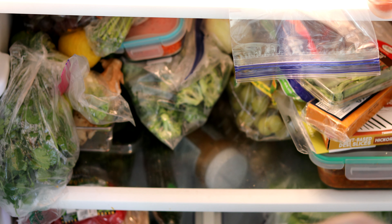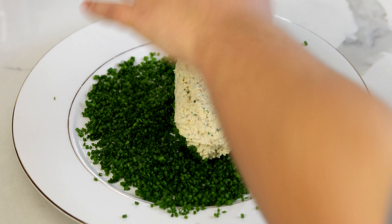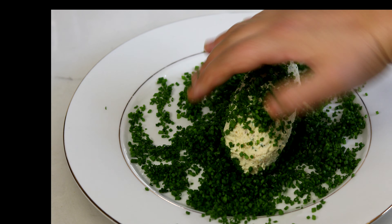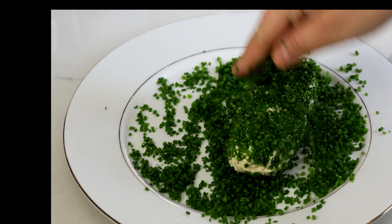Put it in the fridge for about 30 to 40 minutes, or you can leave it in there overnight if you want. Once it's nice and cooled down and a little more firm, you can dredge it in some freshly chopped chives — that's going to be the outward coating of this cheese. You can also use basil, parsley, or whatever fresh herbs you want.